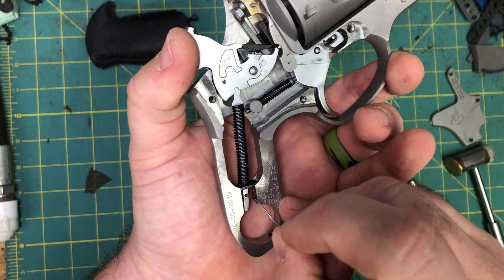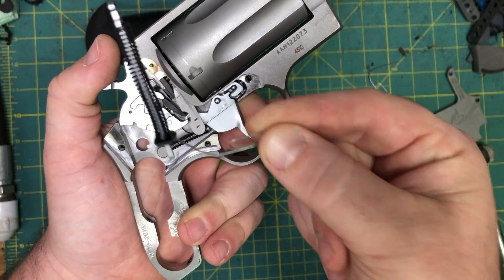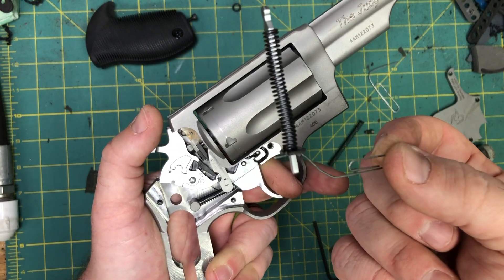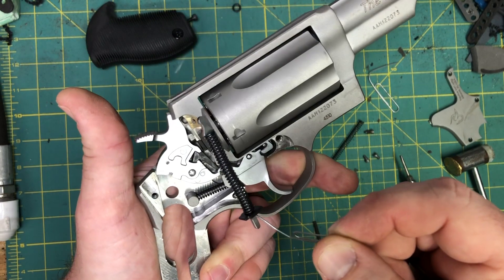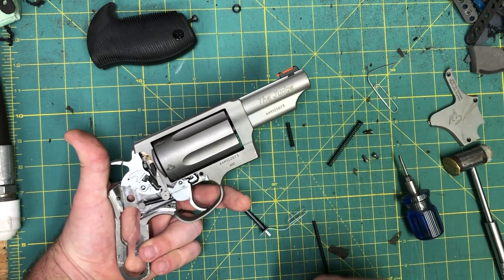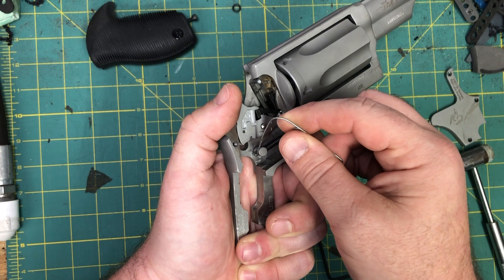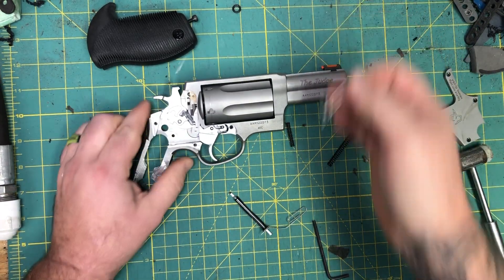Now that we can see everything, just like every other revolver we're going to cock the hammer. We're going to put our first paper clip in there — that's why I like using a paper clip or a similar spring-like thing. There are specific tools you can buy from Brownells, Midwest, and other places that do the same thing, but why spend $20 when a paper clip works. Now we'll pull the trigger back and do the same thing.